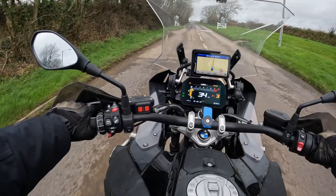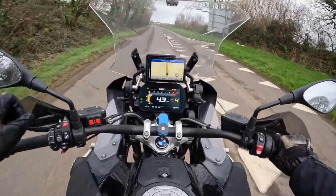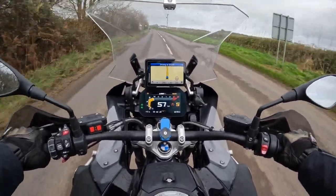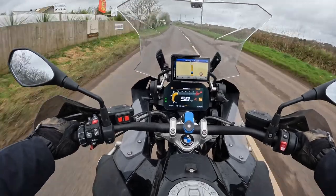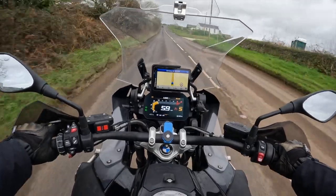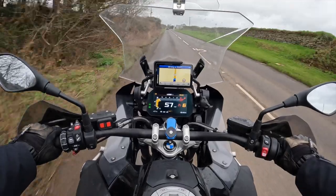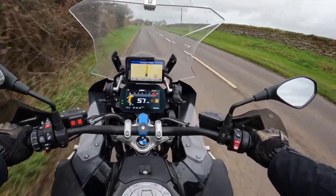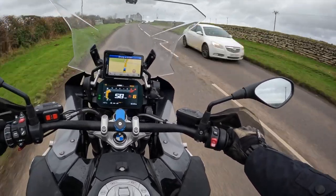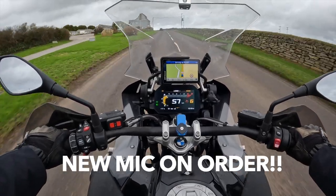I'll start with the chin mount. The chin mount is from a company called Chinmounts.com — really aptly named. It's basically a 3D printed GoPro mount for the chin of your helmet. I ride with a Scorpion ADX1 helmet, and on Chinmounts.com they had a bespoke printed chin mount for my helmet. So I went ahead and bought it — it was something like 20 quid. I'll put the link in the description. I had to wait a few weeks for it to come because I think it's a Chinese company.